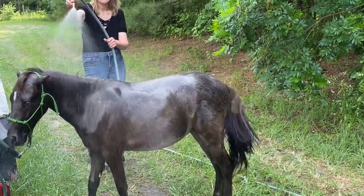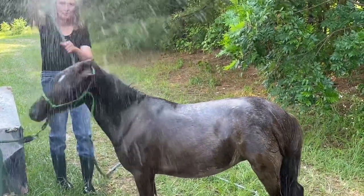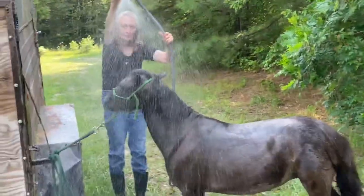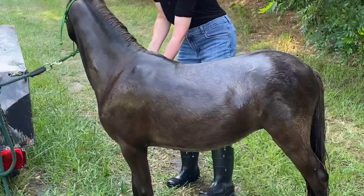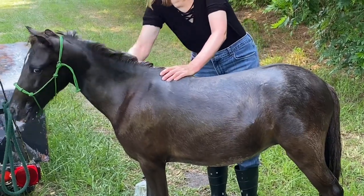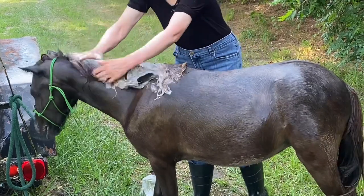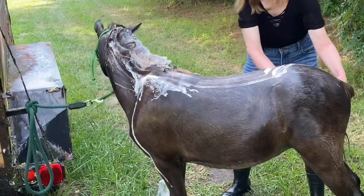Now I'm going to spray his face again and you'll see that I'll hold the hose above his head — I don't want to spray him in the eyes, that would really hurt. He seems like he likes this. Now I'm going to soap up his mane and tail, shampoo them. I'm going to skip his forelock for today — it's a little bit trickier and this is his first time.